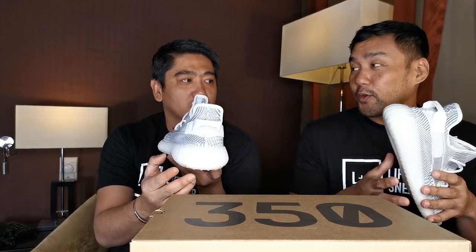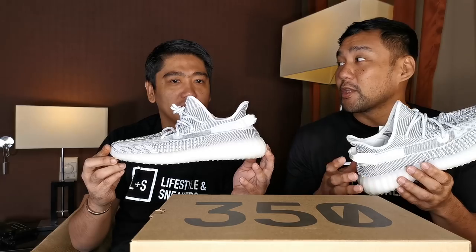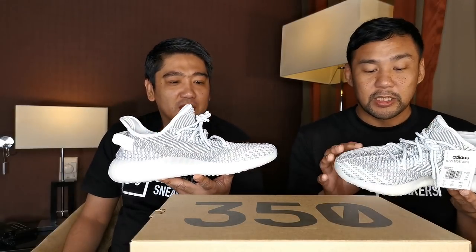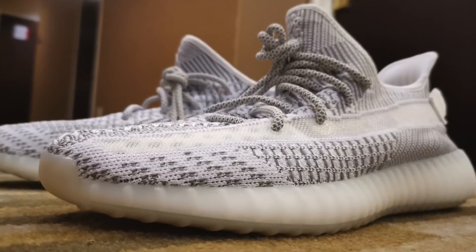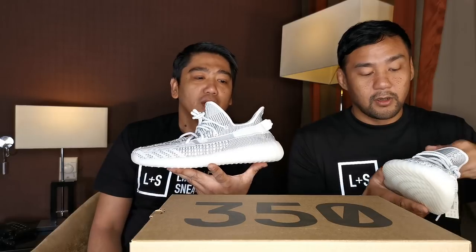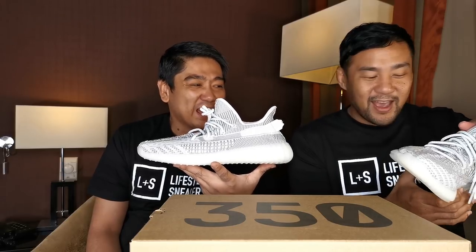If you like the Cream colorway but find it gets dirty really fast, this is a very good alternative — a nice upgrade. This one doesn't get dirty right away. And it's a really nice detail because you can change the look of the sneaker just by changing the color of your socks. Wearing no socks with this one is a very bad idea.